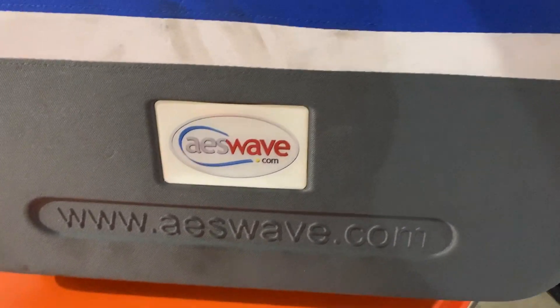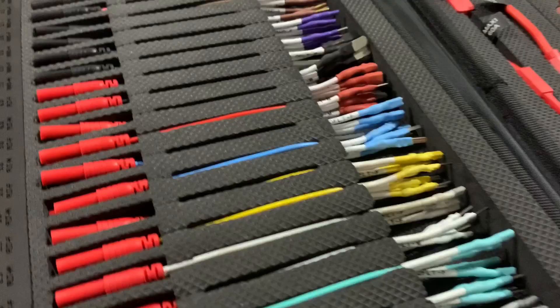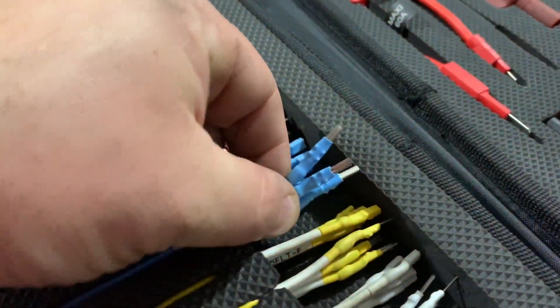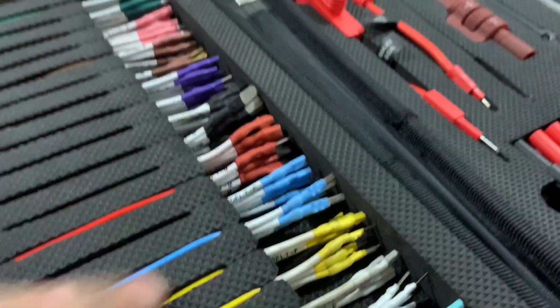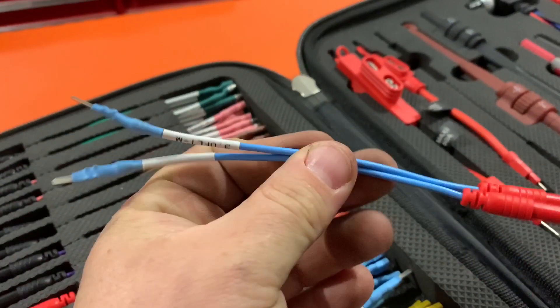This is basically a test kit that has everything you need to test what we're doing. By the looks of it, I think the blue ones will fit our application pretty nicely, so we'll grab two of these. We just need the signal and the power - that's it.